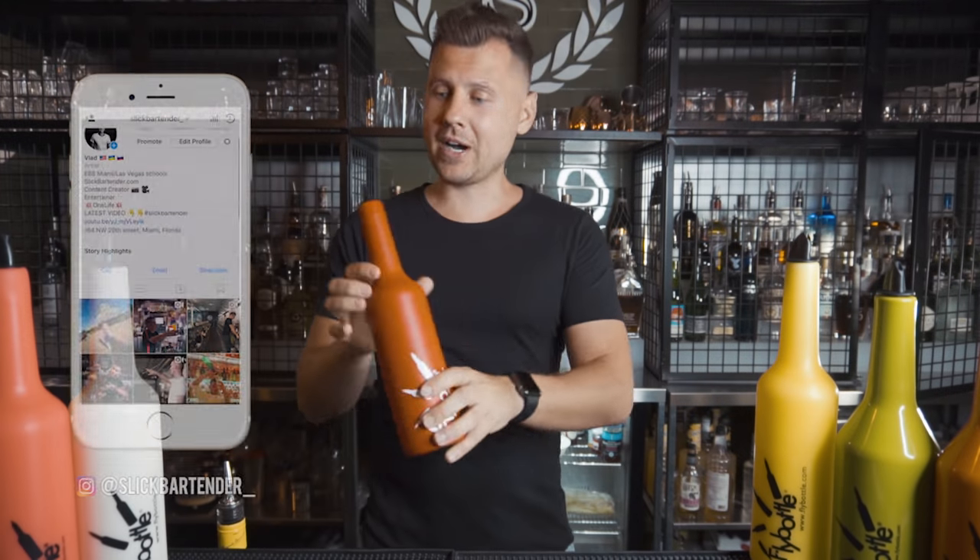Today I'm going to review and test practice bottles from flybottle.com. These are not new bottles, but I can see that they made significant changes since I tried them last time, years ago.